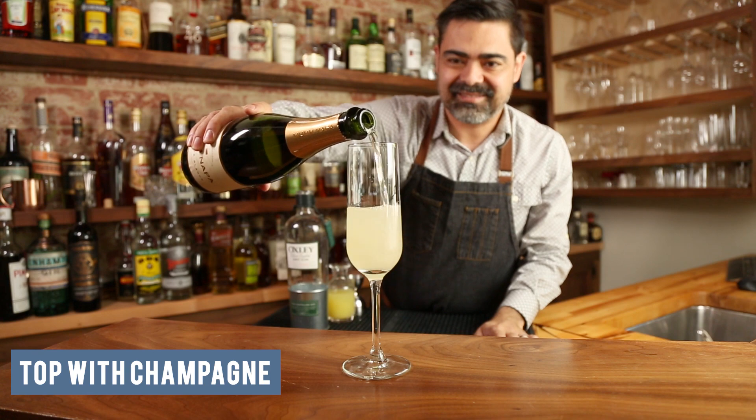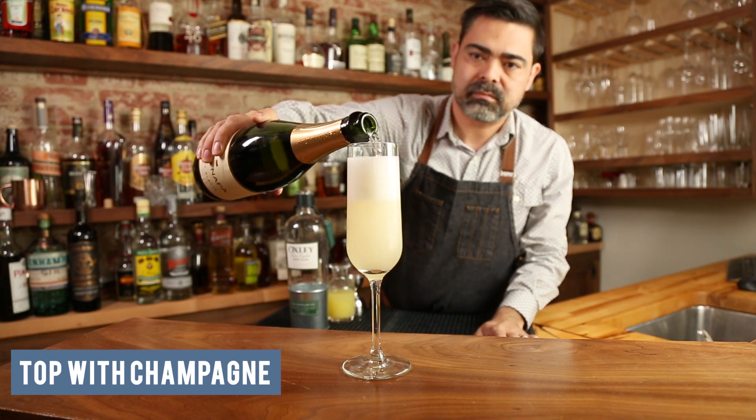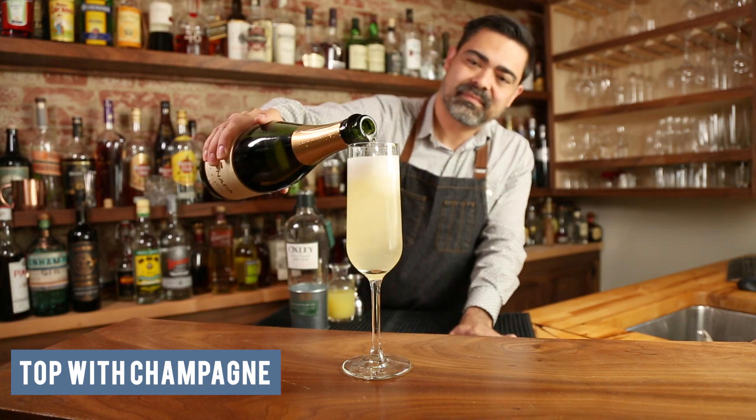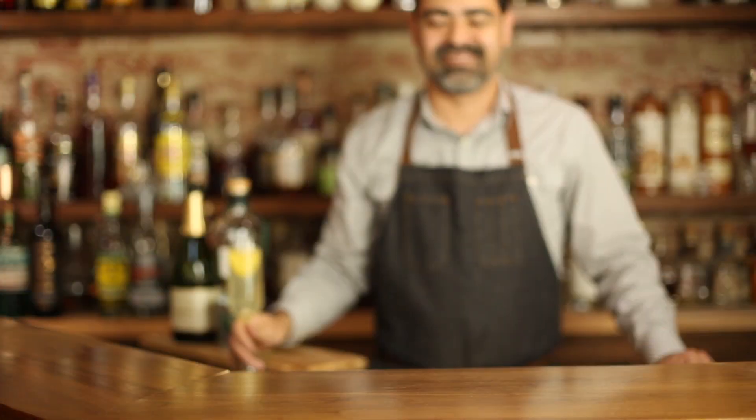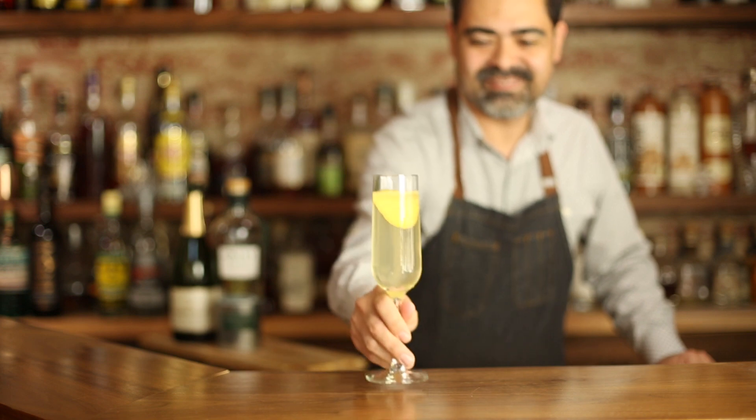Then slowly top it off with some sparkling wine, and finally garnish it with a lemon twist. And that's how you make a French 75 with gin. Cheers!